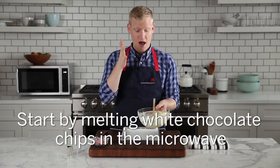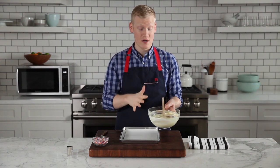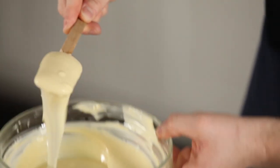I've started by taking some white chocolate chips and I've just melted them at full power in the microwave in 20-second intervals. You want it kind of like this consistency.